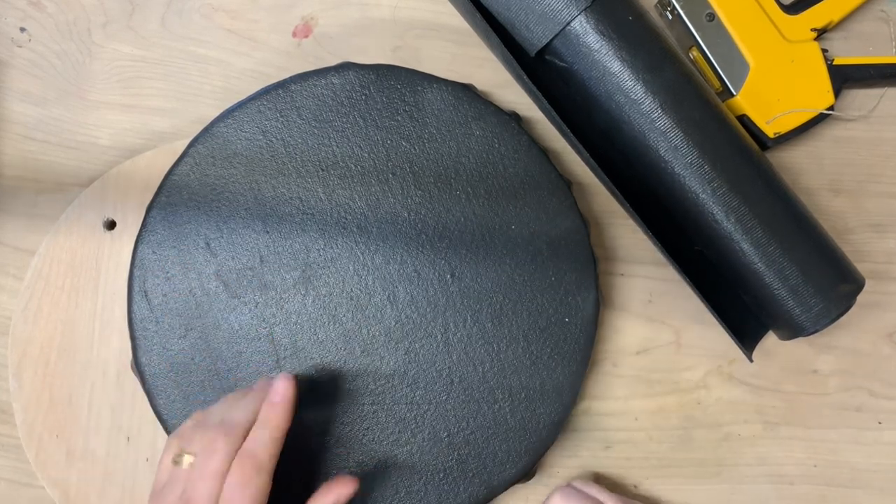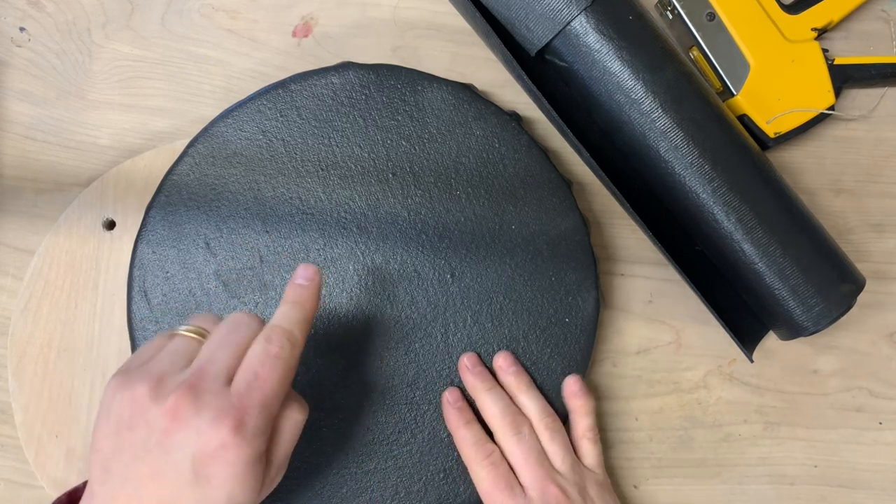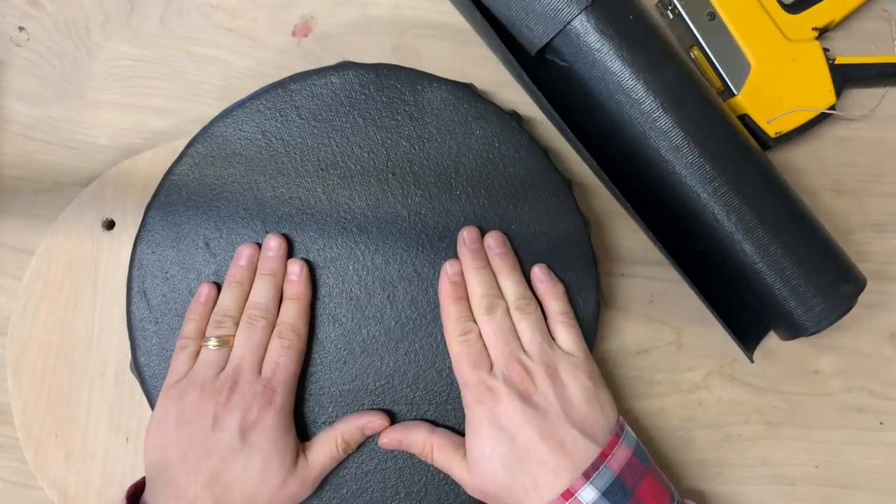They're also a little stickier, so all you need to hold your piece down is a little bit of pressure — so much easier, so much quicker.